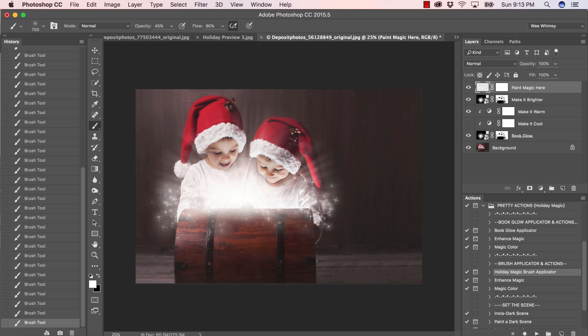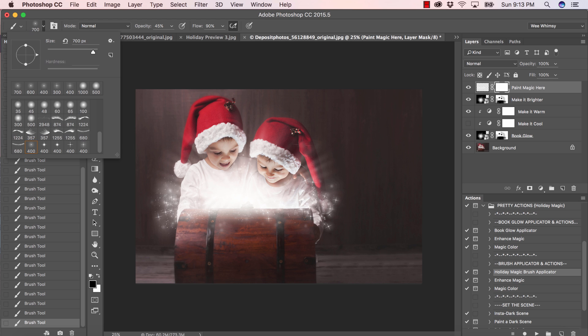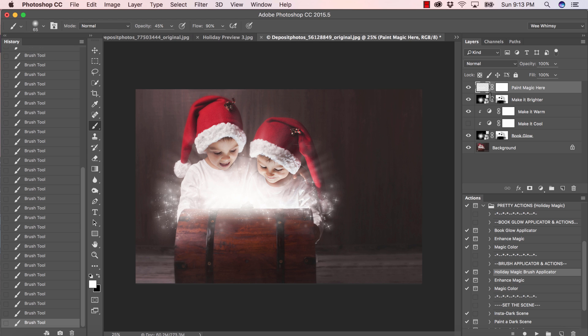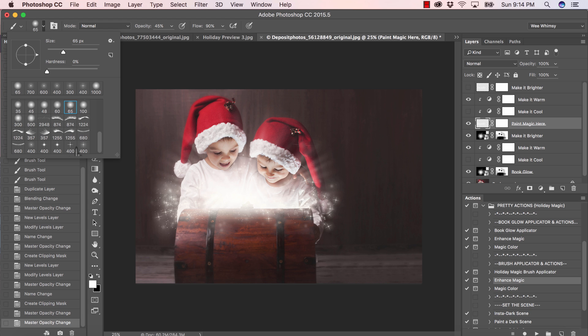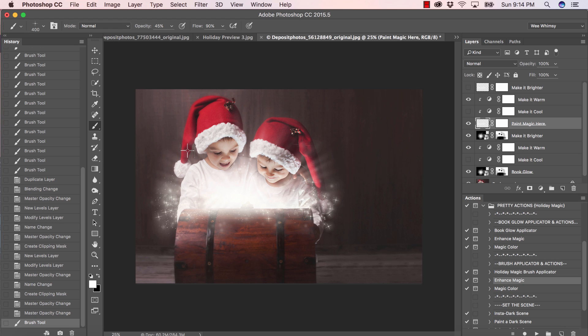I'm going to grab my magic dust brush and bring the opacity down, going along the edges to mix that in. If anything gets on somewhere you don't want it — their faces or wherever — click on the mask, grab a soft brush, and remove it from that area. Let's go ahead and run enhance magic, press play and continue. I want to make the sparkle warm as well — bring the opacity down, making sure you click on the actual layer you're working with. I'll keep it right around 17 percent.